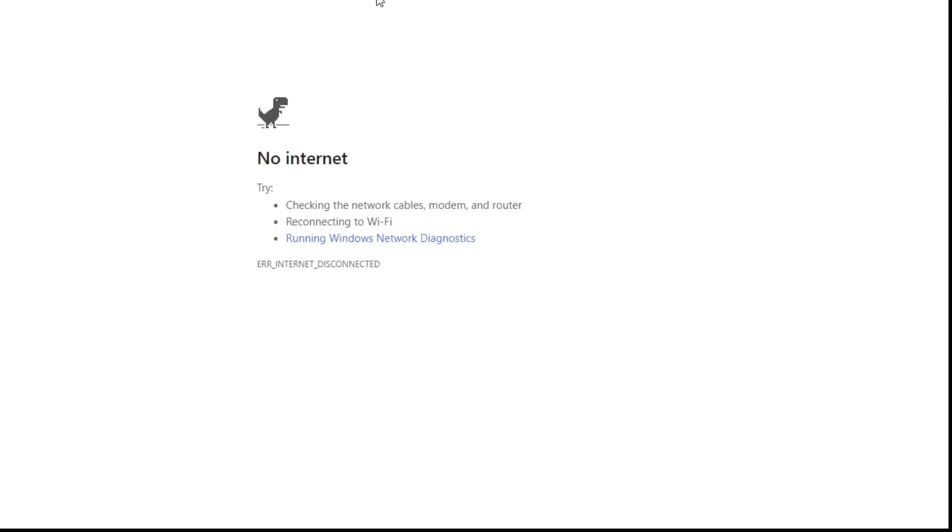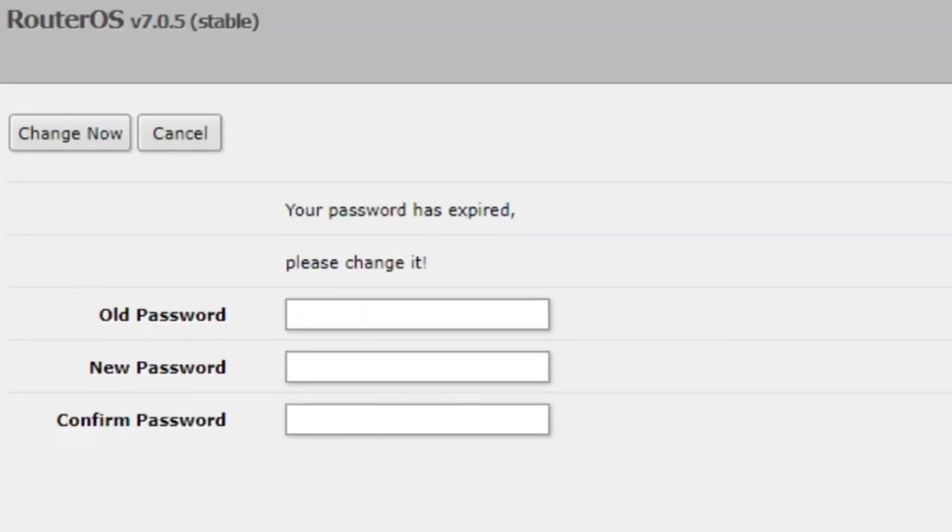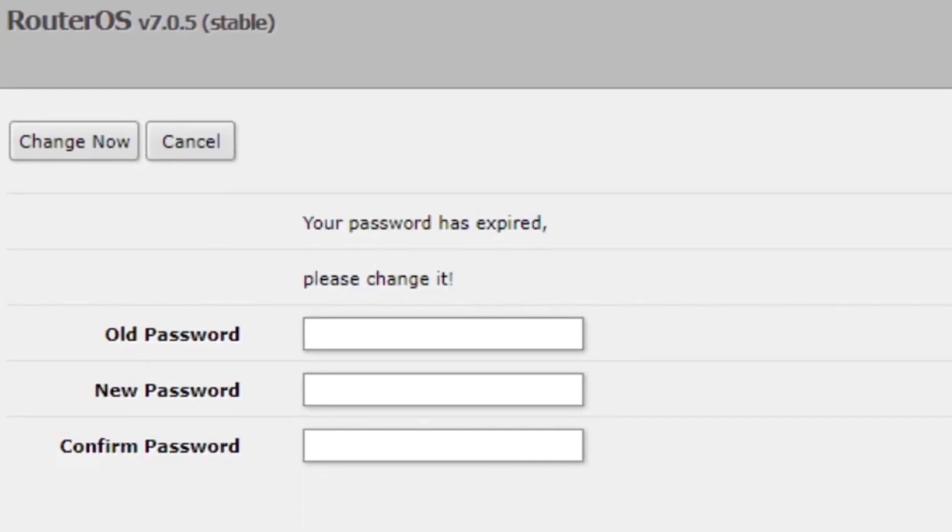Use a web browser and connect to the default IP address of 192.168.88.1. Now we do have something — it's thinking. 192.168.88.1. We have something. We have RouterOS version 7.0.5 stable. That's reassuring. Stable.